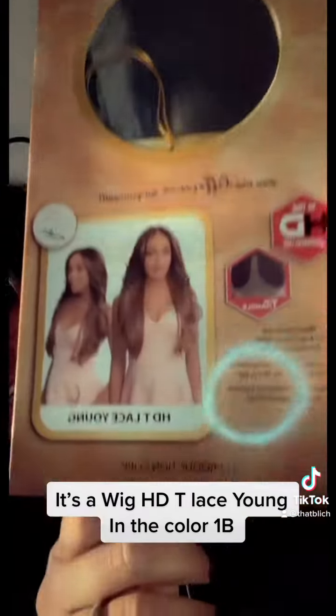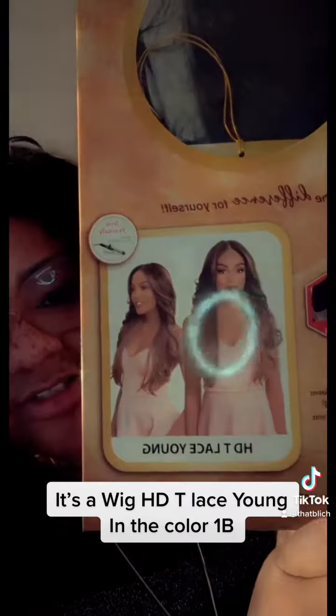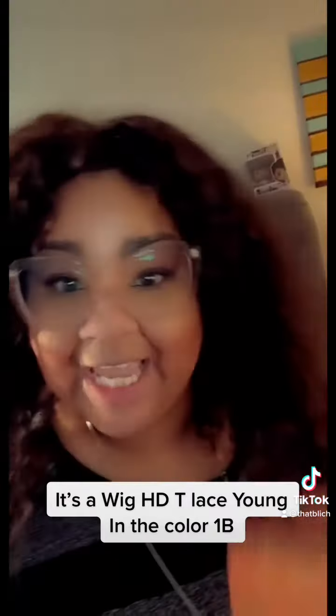It's a wig and that's what she looks like. Sorry about the reflection of the ring light. I'm going to unbox it — I ain't about to show y'all how it comes in the box. I'm just going to put it on. I'm going to show you how it looks with the lace first before I cut the lace off.